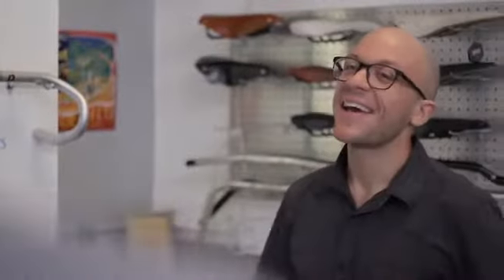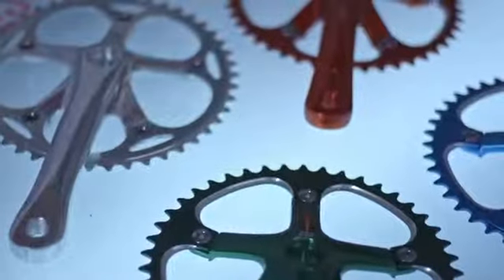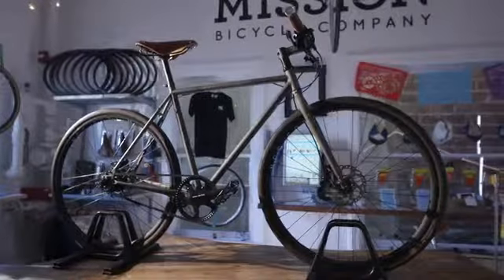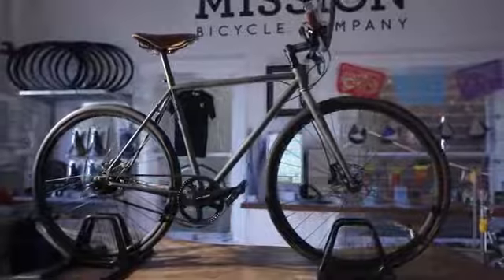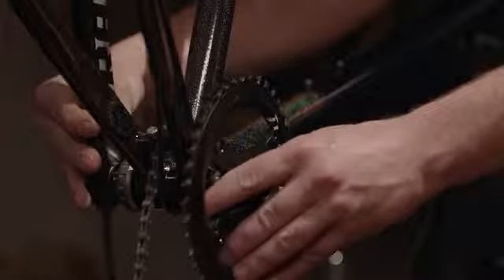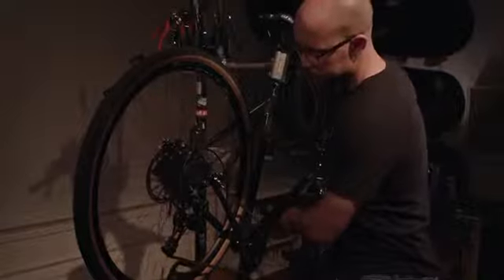After listening to customer feedback over the past few years, we've taken all the most requested features and options and condensed that into one frame. Introducing the Stinson — a frame which will be a platform for an even wider variety of bike builds than we've ever been able to offer before.